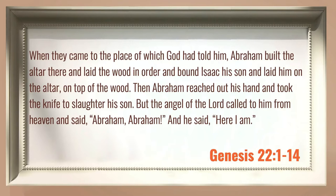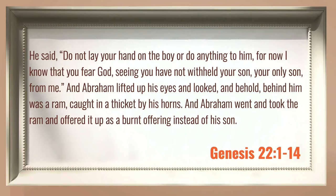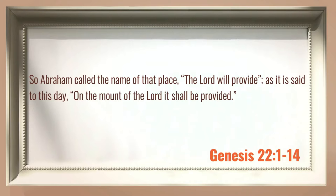Then Abraham reached out his hand and took the knife to slaughter his son. But the angel of the Lord called to him from heaven and said, Abraham, Abraham. And he said, here I am. He said, do not lay a hand on the boy or do anything to him. For now I know that you fear God, seeing you have not withheld your son, your only son, from me. And Abraham lifted up his eyes and looked, and behold, behind him was a ram caught in a thicket by his horns. And Abraham went and took the ram and offered it up as a burnt offering instead of his son. So Abraham called the name of that place, The Lord Will Provide, as it is said to this day, on the mount of the Lord it shall be provided.